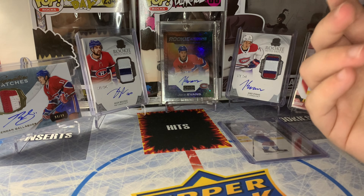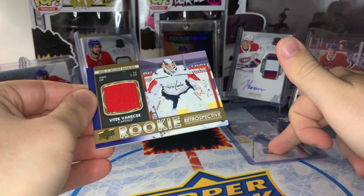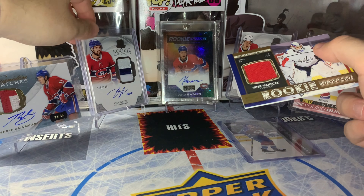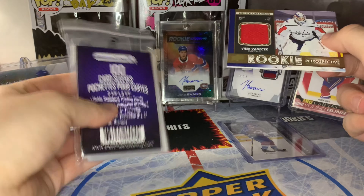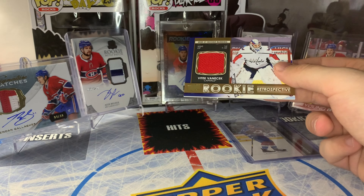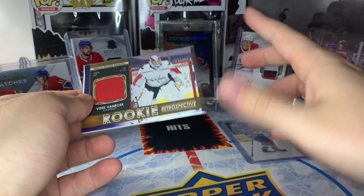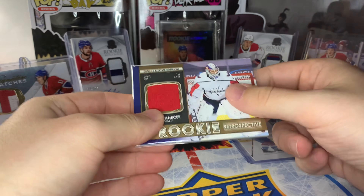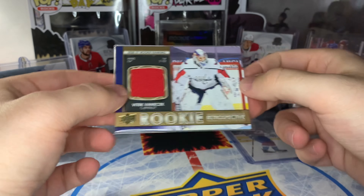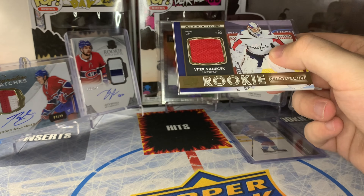Now let's say you pull a jersey card. Jersey cards obviously have a thicker card stock — these are typically 75 points. Standards are typically 35 points, jersey cards are 75, and then patches I think are like 130 to 180 depending on how thick a patch you get. For jersey cards, you can use the standard sleeves — it can be tight, but it does just fit. There are also super thick sleeves — I'll throw up a picture on screen. For bigger patch cards you'll need a thicker soft sleeve if you're putting them into a top loader, but basic jersey cards do fit into a normal soft sleeve. You'll need a 75-point top loader for those.